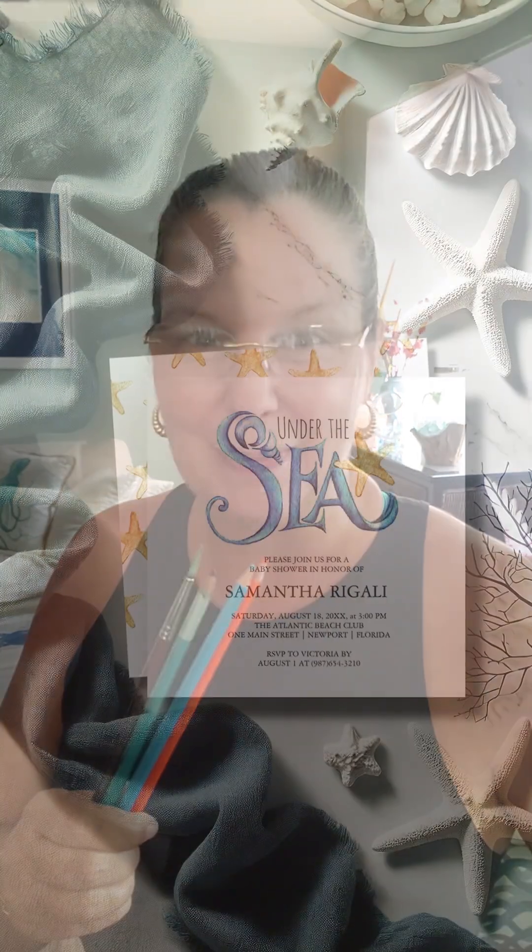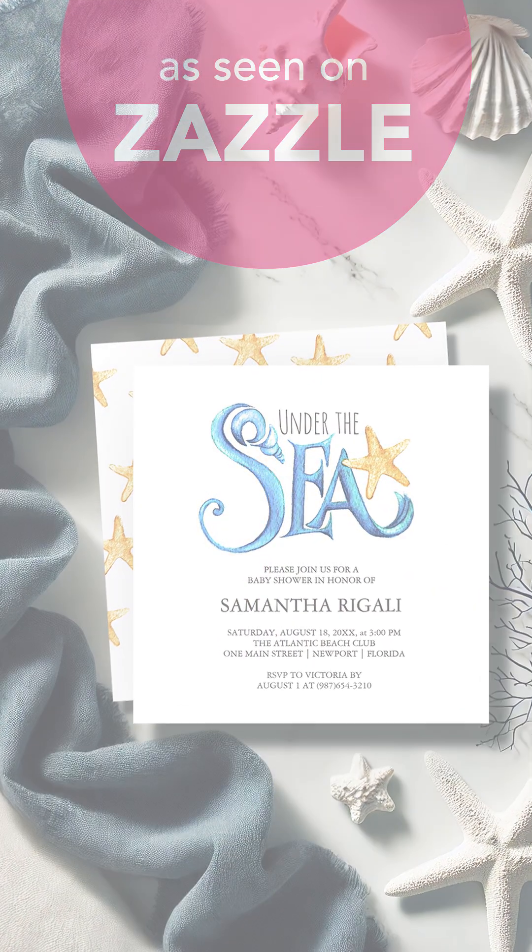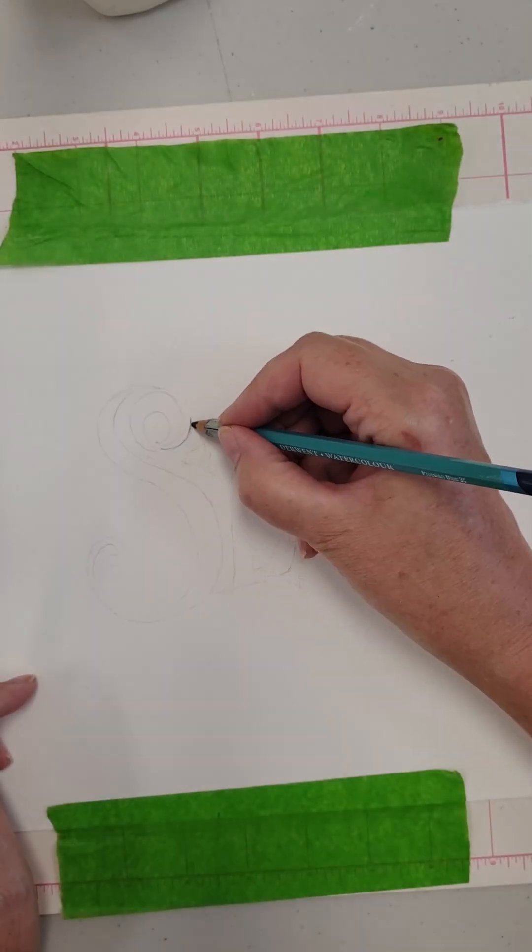Hi there, I'm Victoria with Do Tell A Belle, and today I'm going to show you how I use watercolor pencils to create these charming invitations. Stay tuned for a bonus tip at the end.